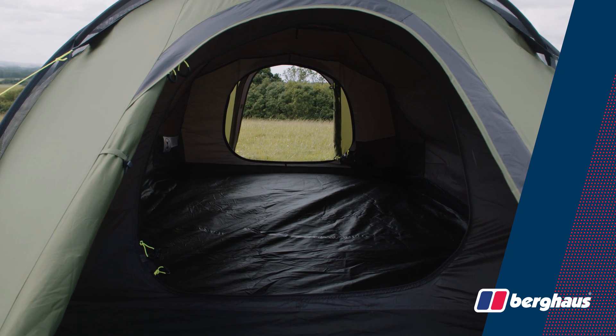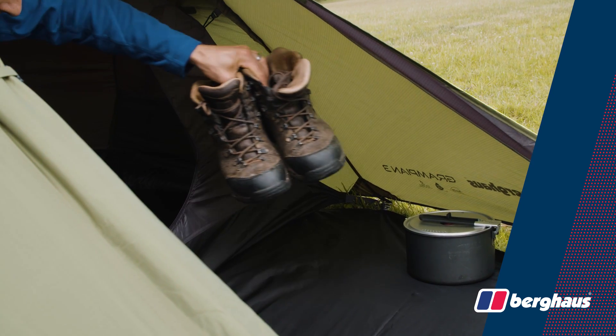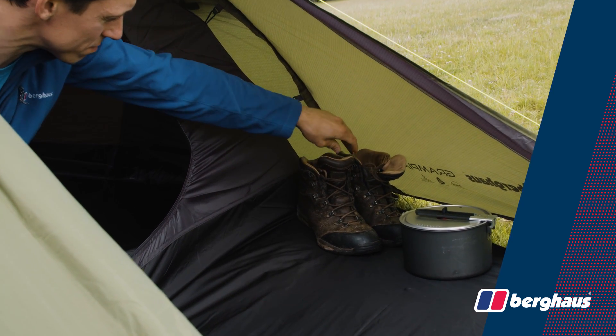Thanks to some clever design, the tent can be pitched with the inner pre-attached. This not only saves time, but helps keep everything dry when setting up in the rain.